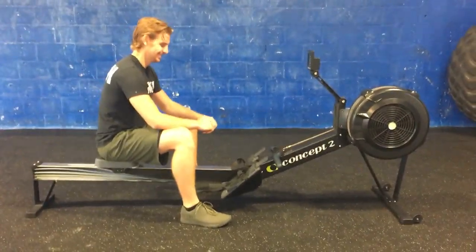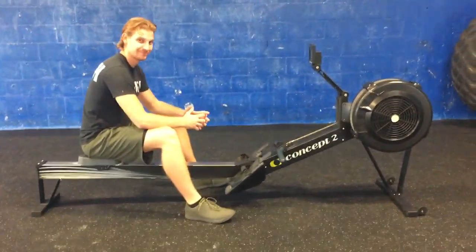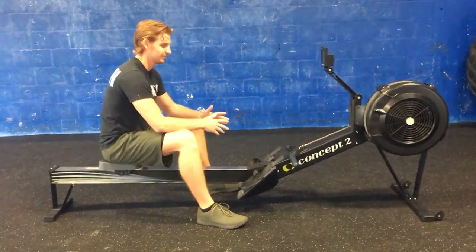Alright guys, Hugh Deerfield Beach here. We got the Concept2 rowers, we're going to give you a little Rowing 101 today because we have a sprint relay.